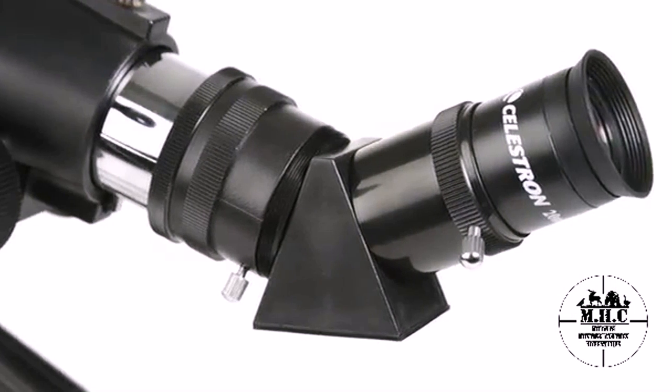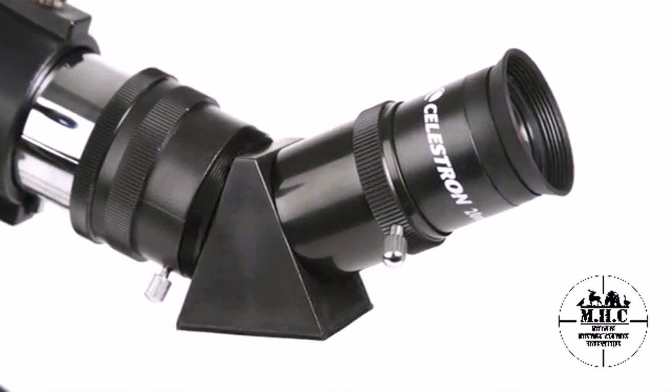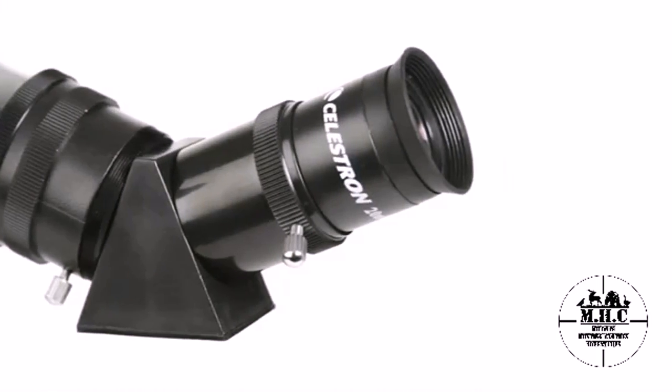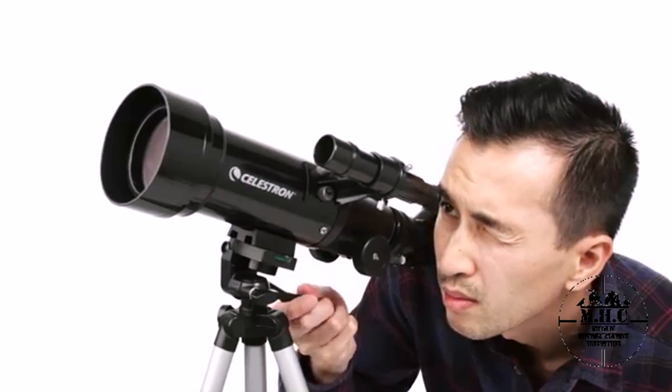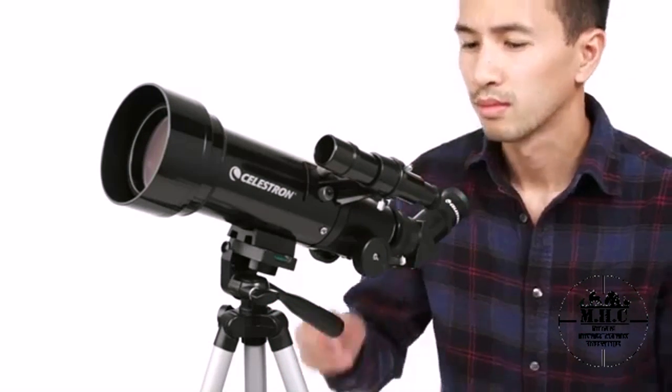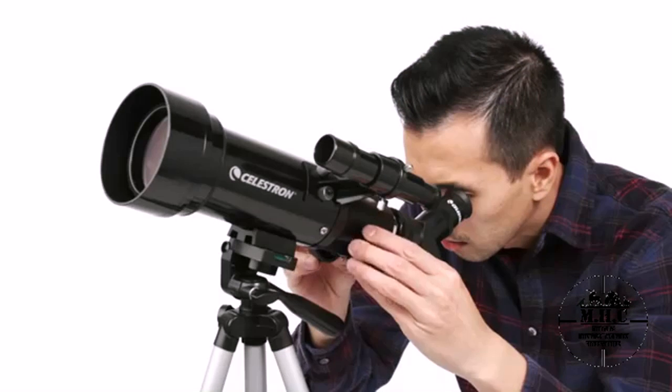An erect image diagonal corrects the orientation of your images so you can also use TravelScope for daytime observations of wildlife, birds, and more. To view objects, first center them in the 2x20 optical finder scope. Then get a closer look using either the low or high-power eyepiece.